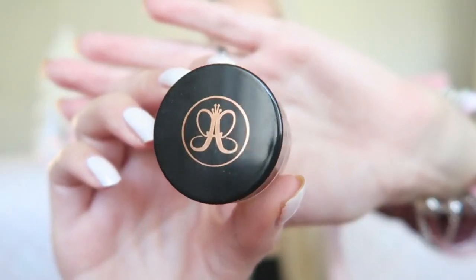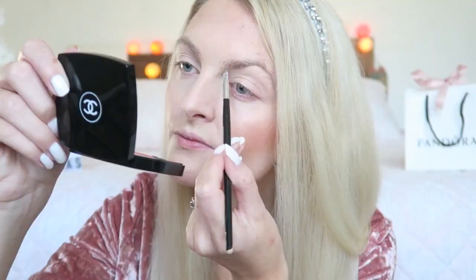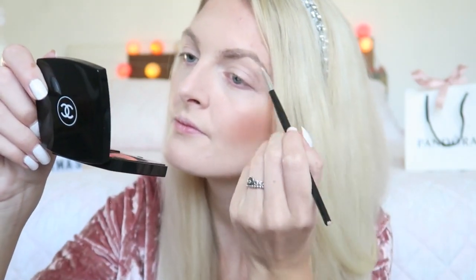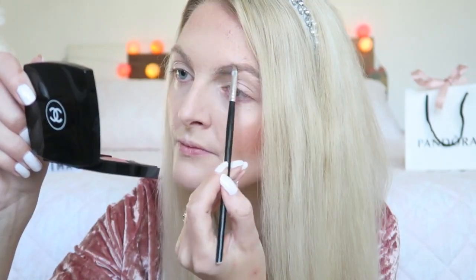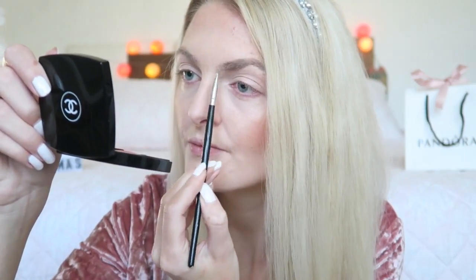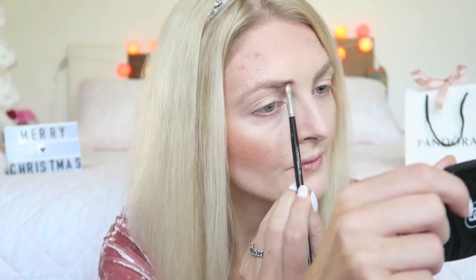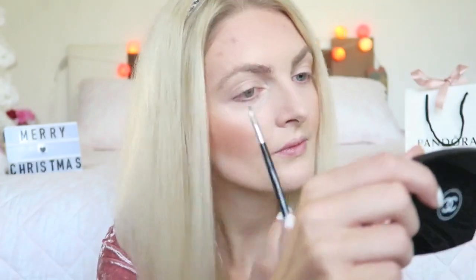The first thing I'm going to do for my eyes is my eyebrows. For that I'm using my Anastasia Beverly Hills Dip Brow Pomade in the color Blonde. Then I'm going to brush them through so they look a little bit more natural.